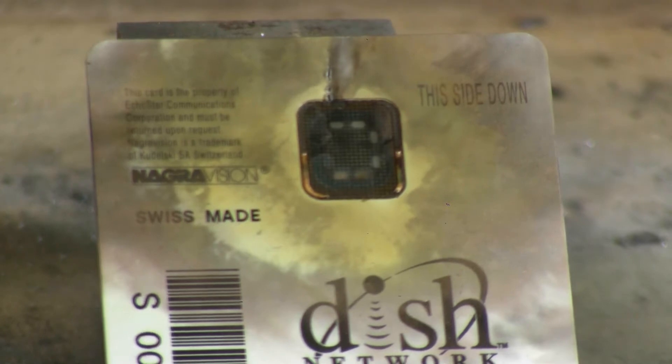Well, that's certainly eliminated any pay TV circuitry from that card — completely blown.